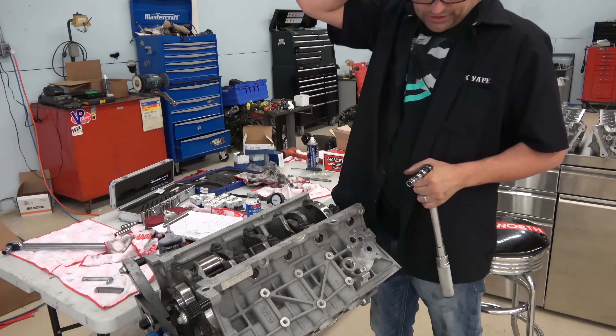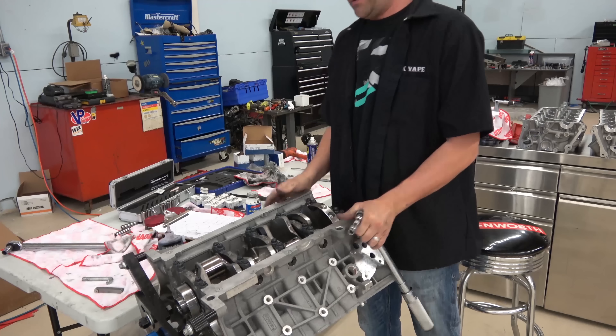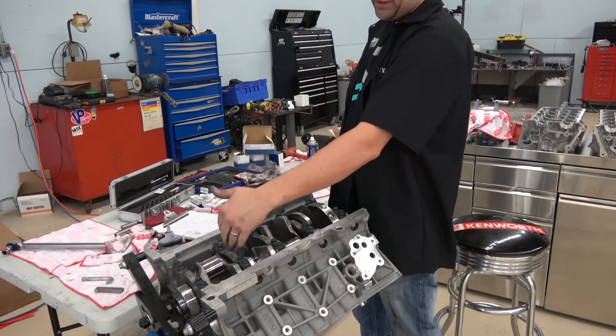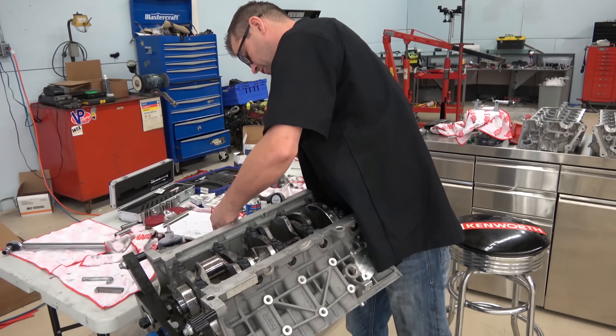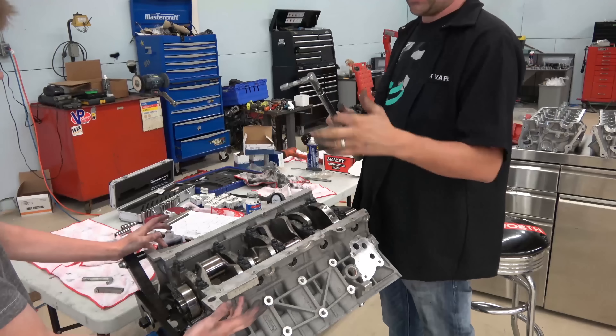Last step — the side bolts. These are a single torque at 45 foot pounds. When I was buttoning it up, you probably noticed there was a sequence — I went from the middle out. There's a bolt pattern for every engine; you can refer to the specs for whatever engine you're building, but it's usually working from the middle outward. These side bolts are no different. All the crank bolts are now in. As always, I give it a spin just out of habit to make sure everything is spinning freely. Everything's turning the way it should — looking good.